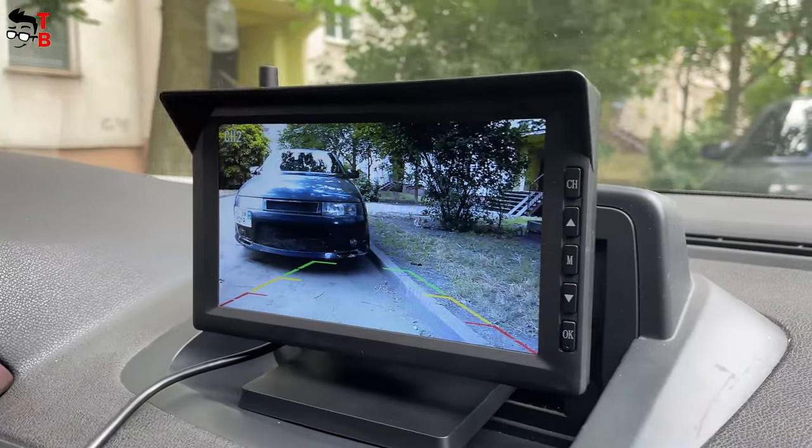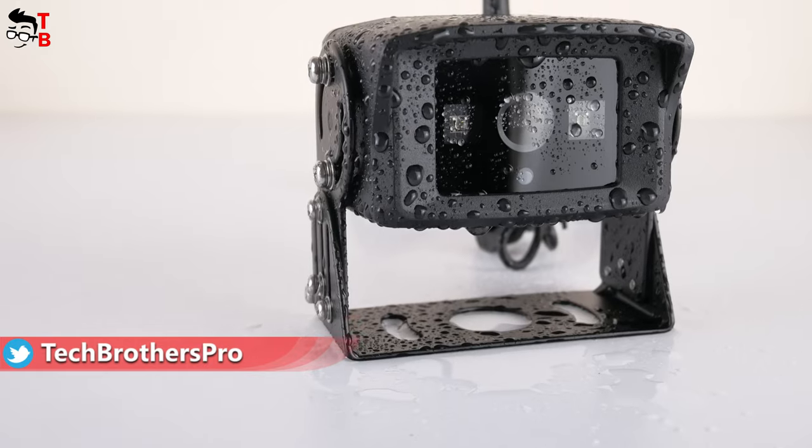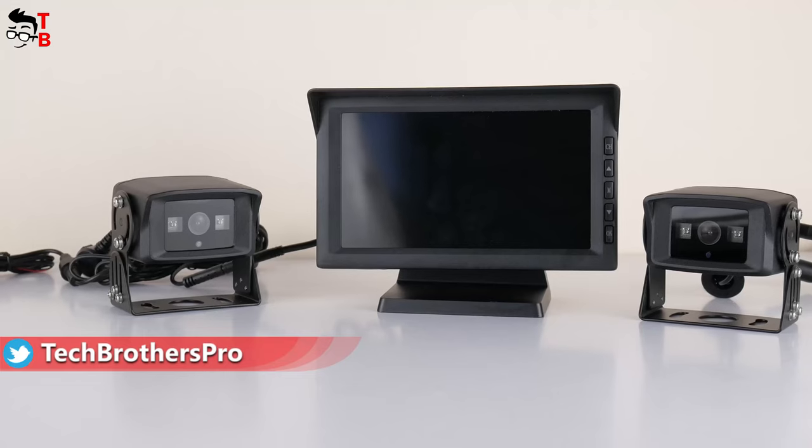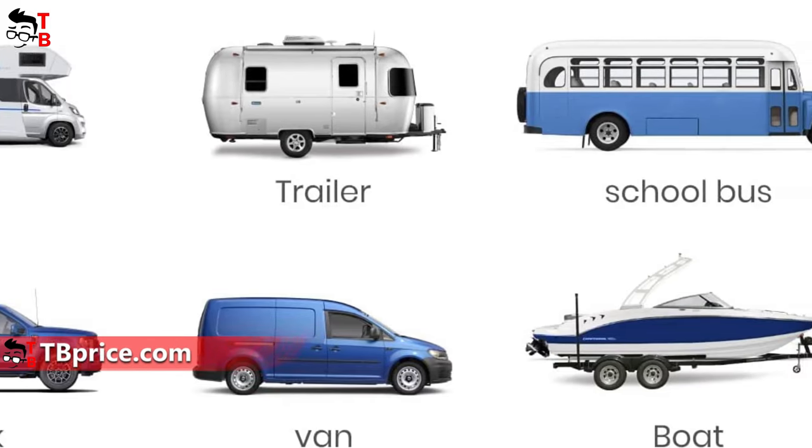Hey, what's up! We have tested many backup cameras from AutoVox company on our channel Tech Brothers, but the new one looks something new. It is called AutoVox W10, and it is mainly intended for trucks, vans, or trailers.